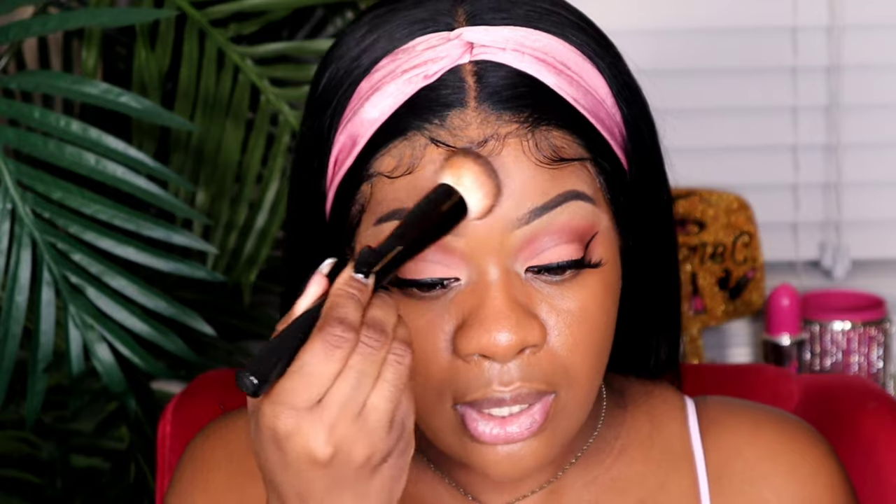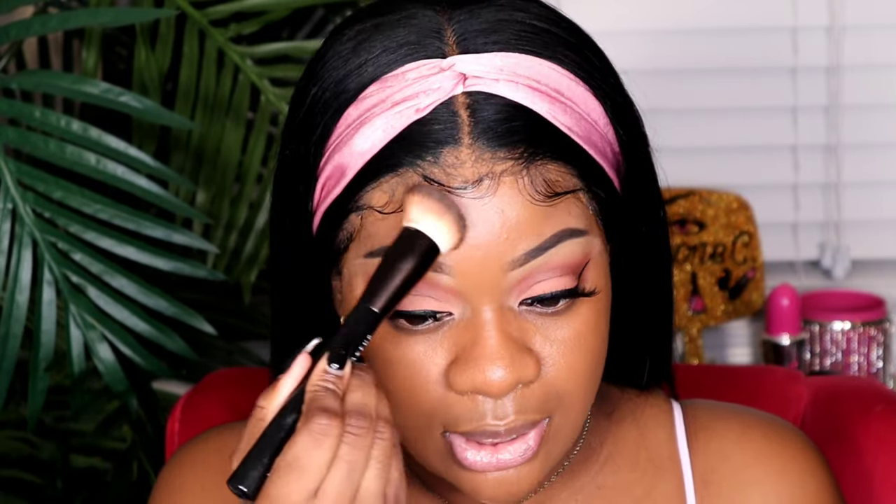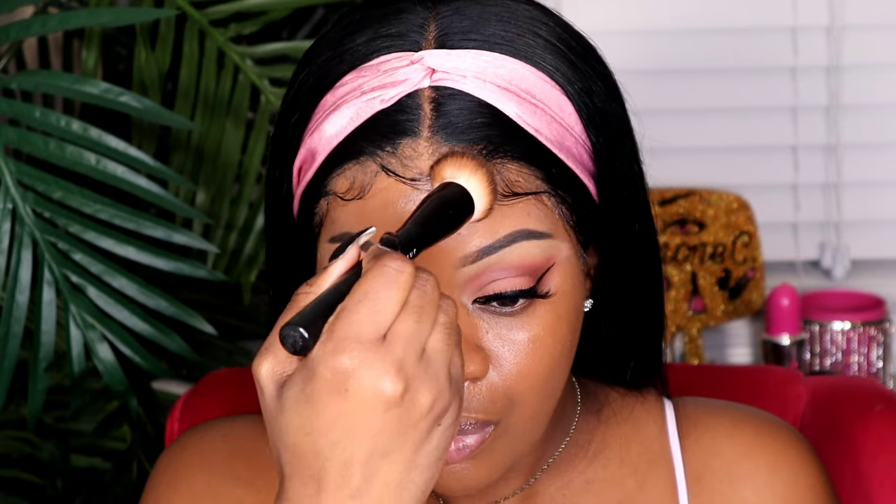You all are seeing the magic happen for yourself on camera right now — you are seeing how flawless this foundation is and how perfectly it is blending into my skin. This is unbelievable. I now see why it's called Best Skin Ever Foundation, because this is giving the illusion of your skin but better for sure.